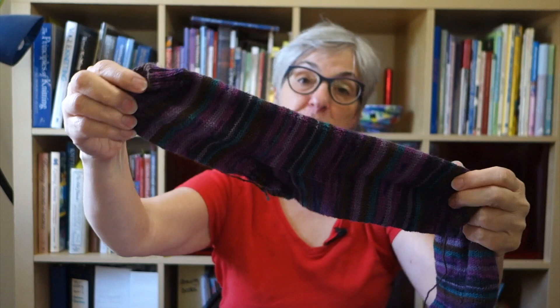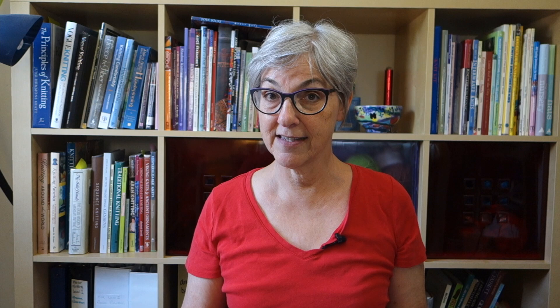I still have to wash these and weave in the ends, but here are the socks. One of the things you might notice is that these socks match. This is a self-striping sock yarn — the sort I prefer to use when I knit socks. I like knitting a plain sock with self-striping yarn because it's compelling. It keeps me knitting to see how the colorway is going to play out.